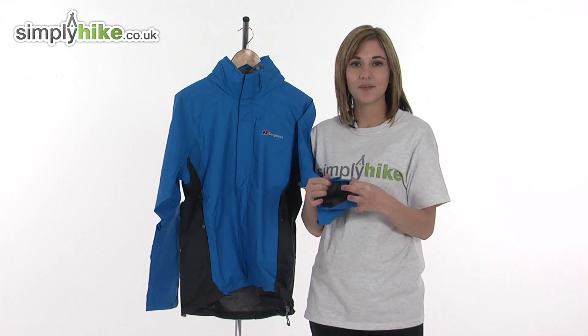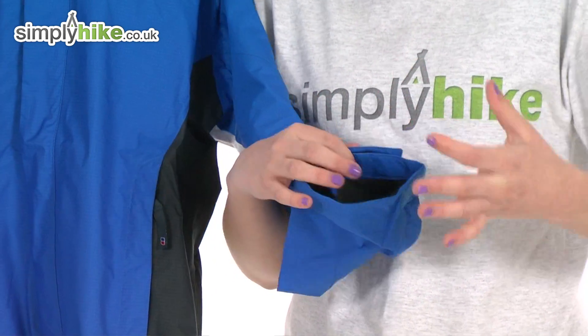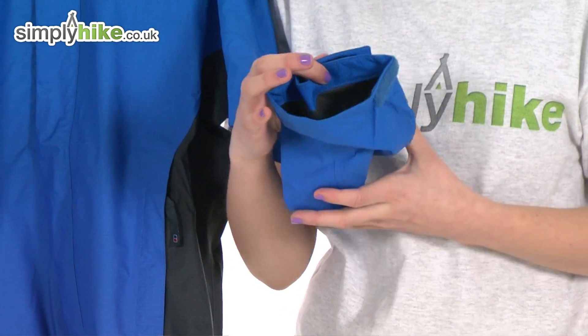Taking a look at the sleeve, there's a velcro wrist adjuster, which means you can get a tighter fit around the wrist, stopping any cold air drafts getting driven up the sleeve.